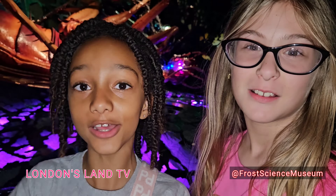Hi guys! Welcome to London Land TV! Today we're at the Frost Science Museum to see how cockroaches can turn into zombies.